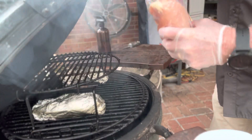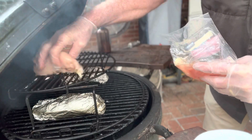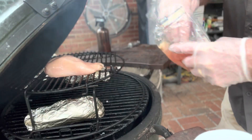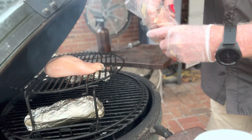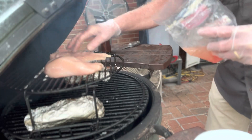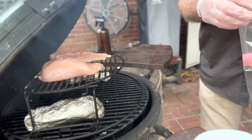All right, we got the egg spander on. We'll put the chicken breasts up on the top rack. We got the sweet potatoes on the bottom. All right, those are two pretty breasts. Let's put some seasoning on them.